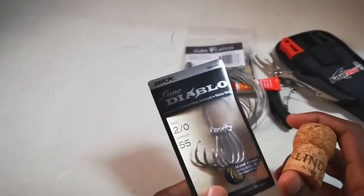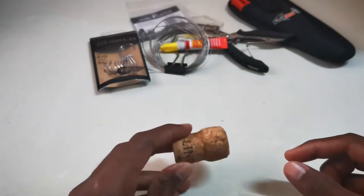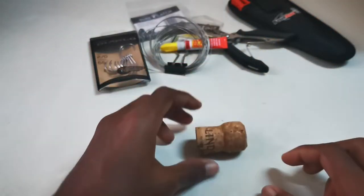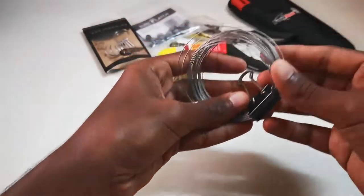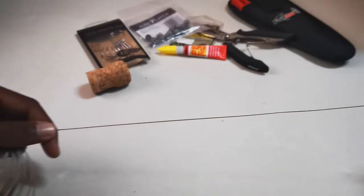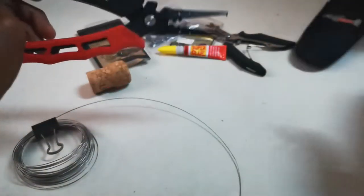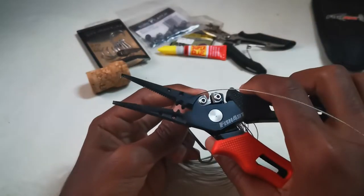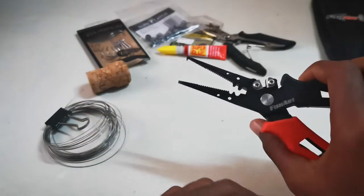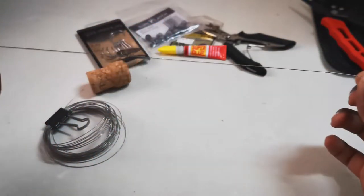So first, what you're going to need to do is cut up some wire according to the length of the popper itself. Take the wire — I don't mind wasting this wire — so I'm just going to take like this much. It's pretty long. Take your pliers and cut it. So it cuts really well. Put the pliers aside. So we have our wire.